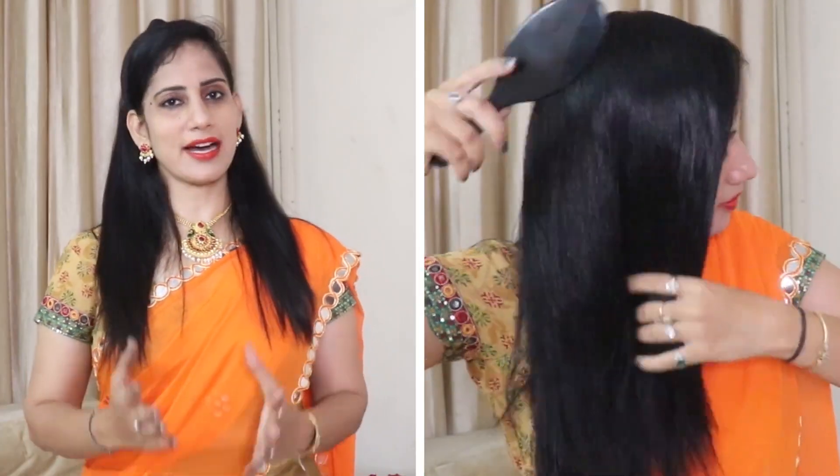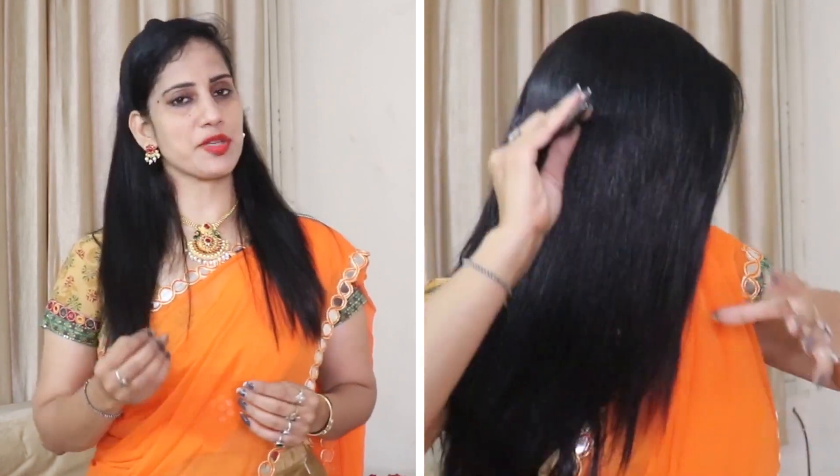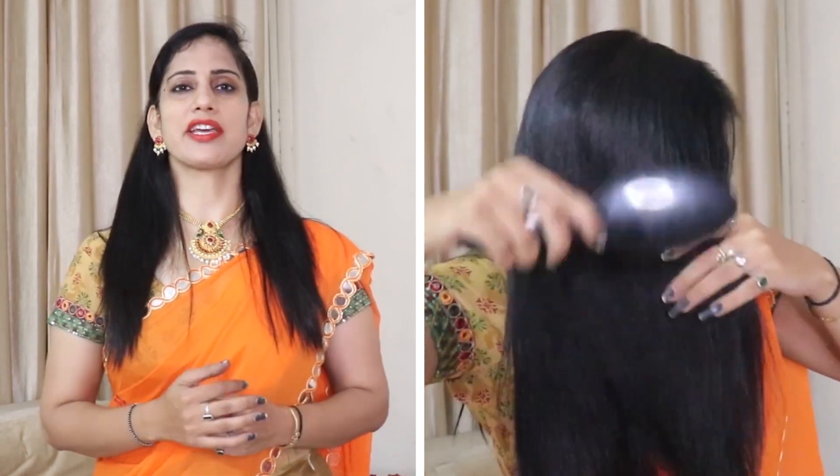First of all, I will show you the results. What are the results? Friends, in the first application, you will get silky, smooth, shiny hair. You have to put this mask on your hair before washing.